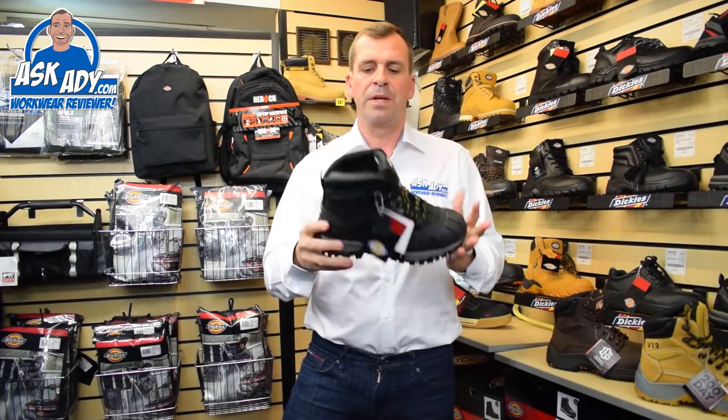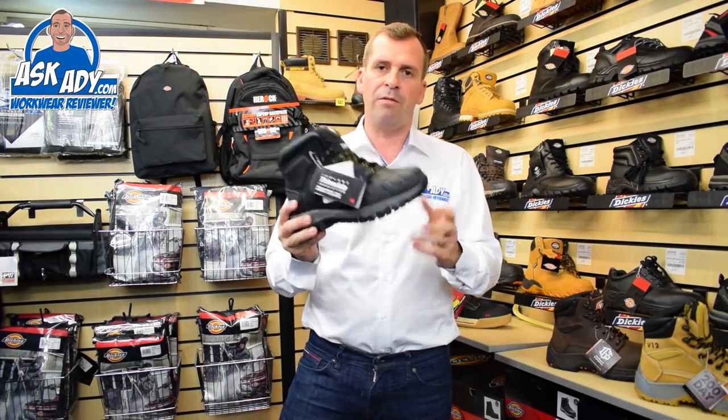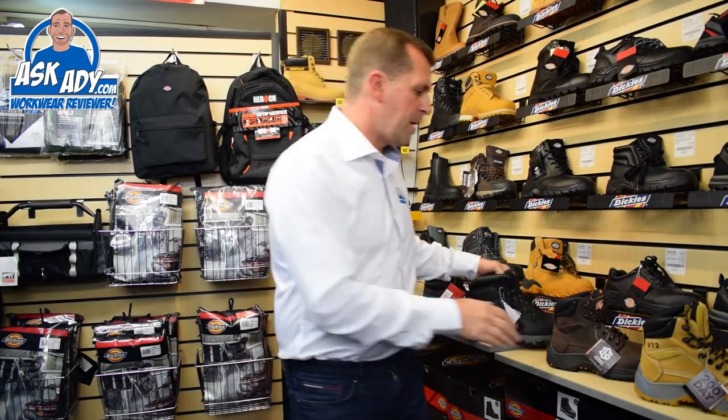It's a really good solid boot, comes from size 6 to 12, comes in black, comes in brown. It's a great little boot that.